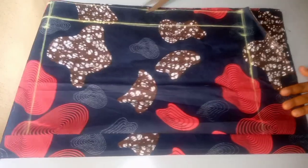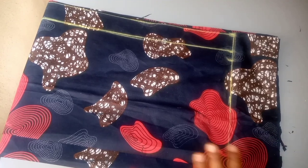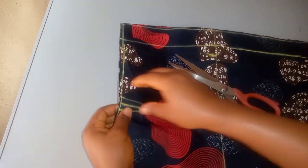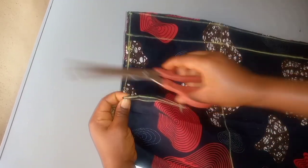After cutting, the next thing I'll do is notch my zipper allowance and also notch my dart allowance. At the exact place I want my dart to be, I'll pick it up and notch.